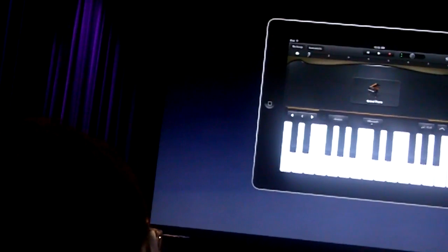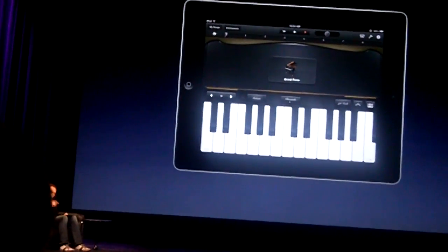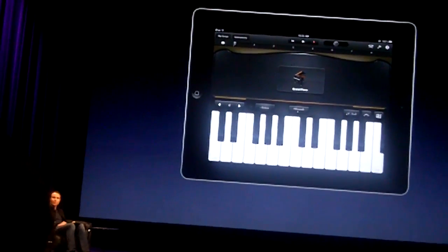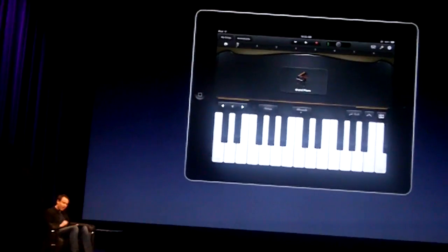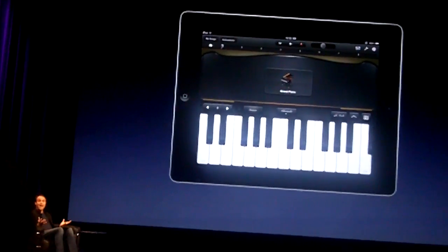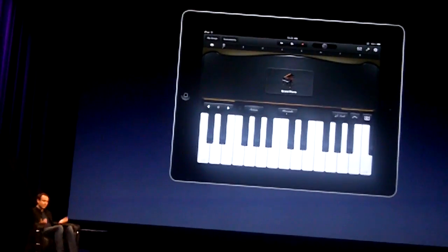So how do we do that? iPad has an accelerometer built in, and we use that to measure the force that my finger strikes the display. So GarageBand knows if I tap something really soft or really hard. We use that throughout the app, and that lets us create instruments that are incredibly expressive and fun to play.